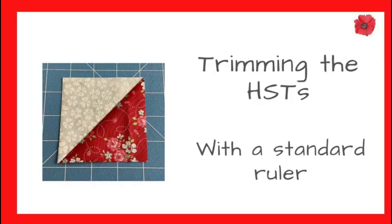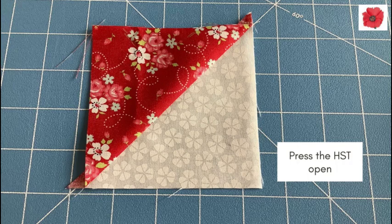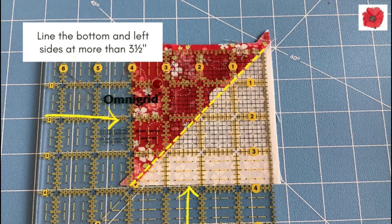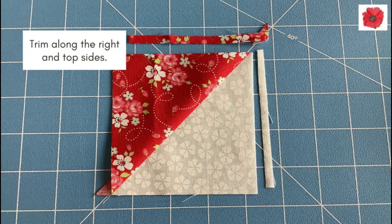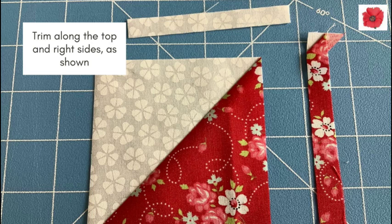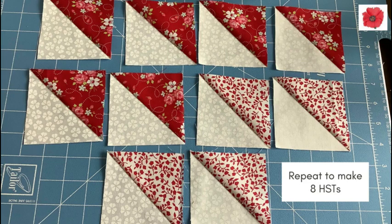Trimming the half square triangles with the standard ruler: press the half square triangle open. Lay under the ruler with the diagonal seam under the 45 degree mark on the ruler, and line the bottom and left sides at just more than three-and-a-half inches. Trim along the right and top sides, as shown. Repeat to make eight half square triangles.